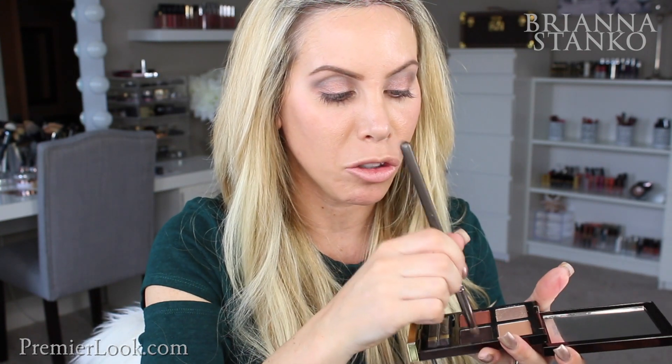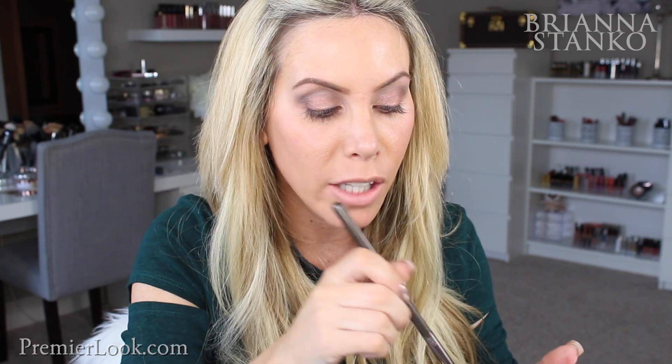Then I'm going to take that same dark brown shade that we used in the crease and take a denser brush — this is the Makeup Geek outer V brush — and just apply that slightly more to the outside, just to the outer V, then darken that up a little bit and blend it out. Taking a clean brush, I'm just going to blend that out, drag it out and darken up that outer part. So that is going to be the extent of the eye look for now. It's so easy to work with, so pretty — I just love this quad and everything about it.